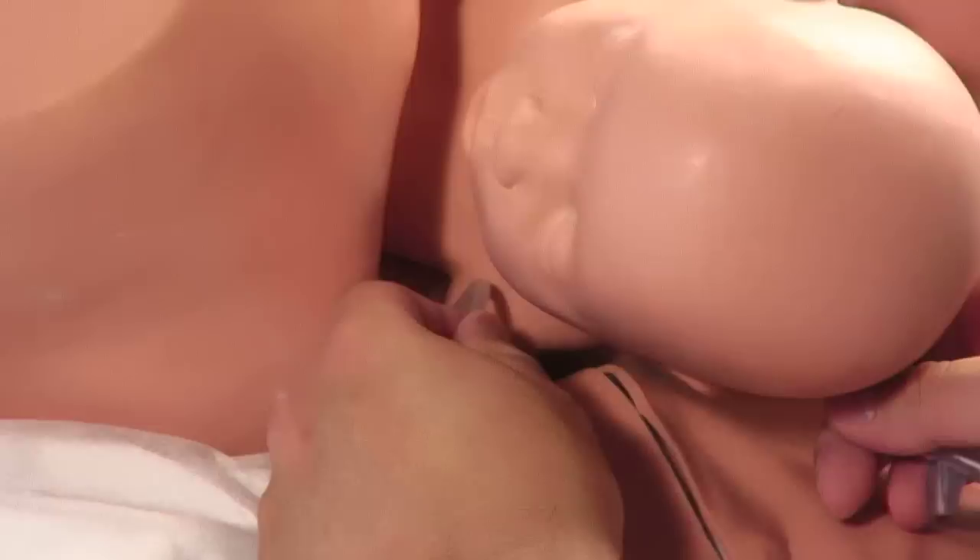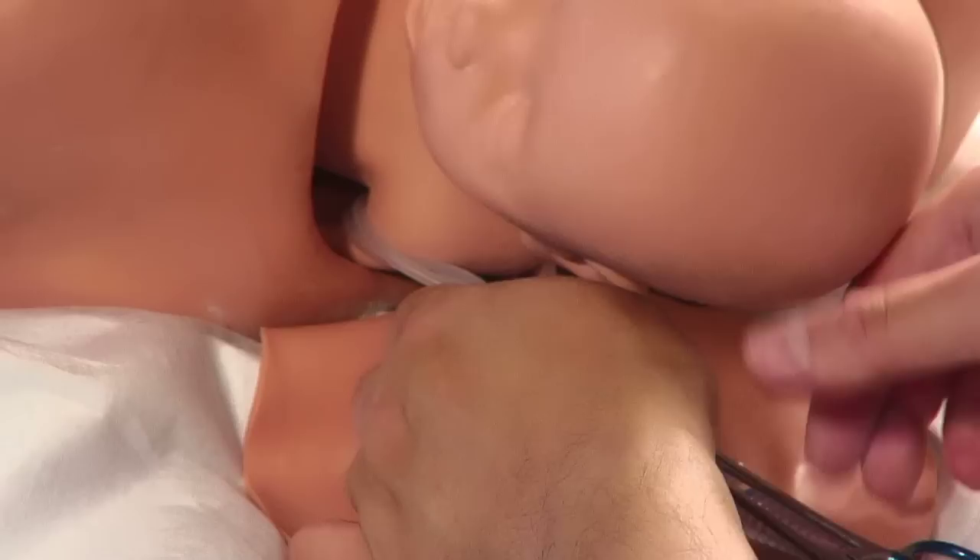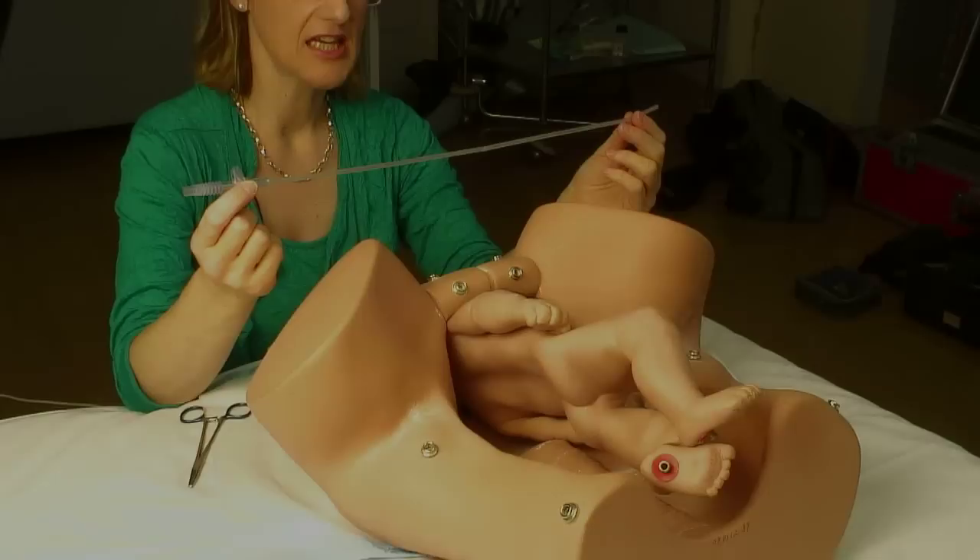This creates a double loop of plastic underneath the baby's posterior shoulder. You use that with traction, either using your hands or using a clamp, to draw the baby's posterior shoulder down through the pelvis and out. The anterior shoulder should follow through.